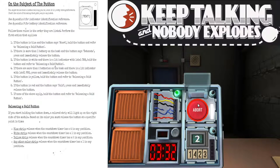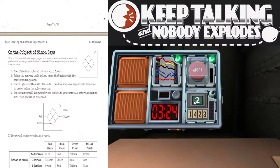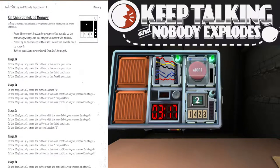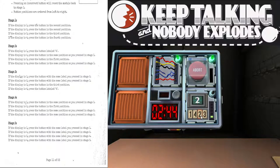We now have the third and final module. It's got four digits and a screen above it. On the screen it says two. This is the big one — the Memory module. If the display is two, press the button in the second position. It's two again — still two.